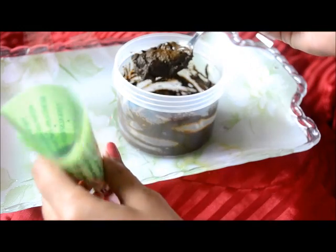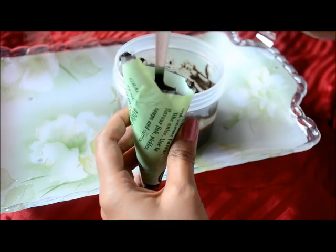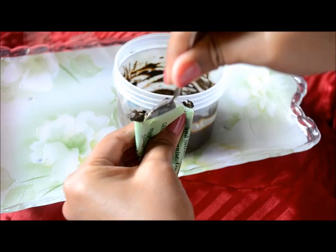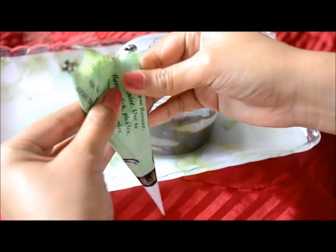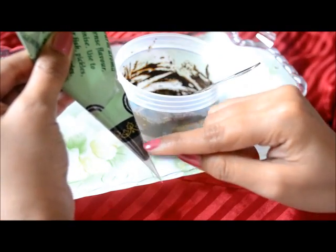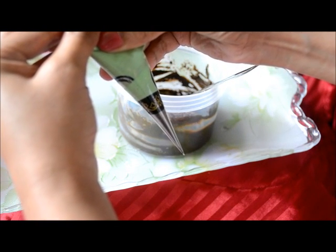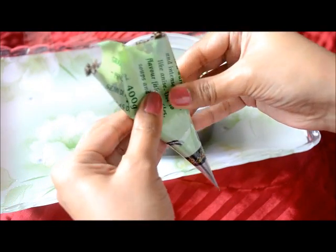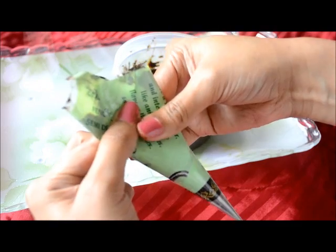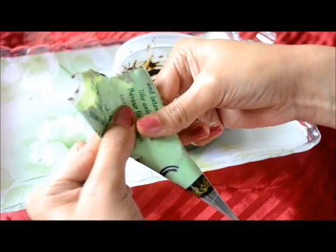Now we are going to take this henna and put it inside the cone like this. Put the whole spoon inside the cone, then hold it like this and take out the spoon. Press the mehndi or henna down towards the tip. You can see the henna is coming here. Don't overfill the cone. One spoon of prepared henna is enough to fill the cone, not more than that.